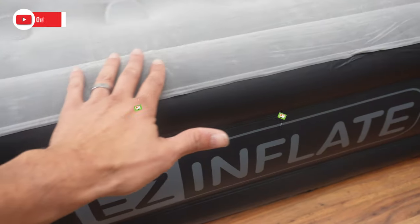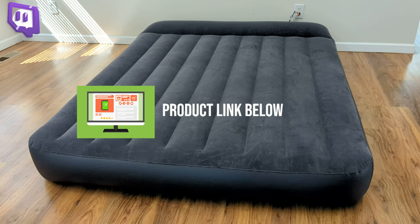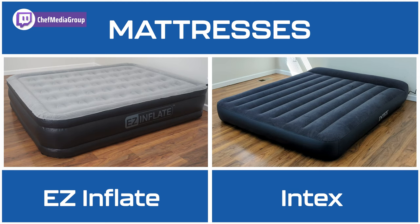In this video, I'll be comparing the EZ Inflate Double High Luxury Air Mattress and the Intex DuraBeam Standard Pillow Rest Classic Air Mattress. If you're interested in either air mattress, the links will be in the video description, so let's jump right in.